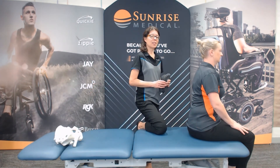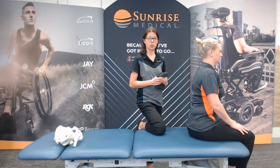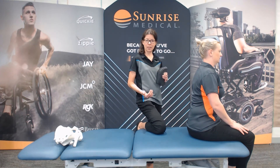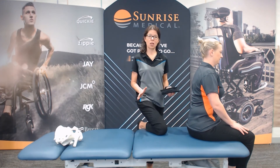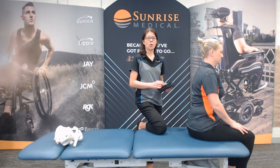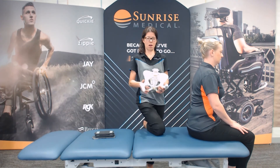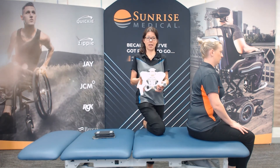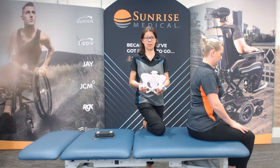Now we're to the sitting assessment. This is going to take into effect all the things we've learned so far about their seated posture in the wheelchair, the supine assessment, and now the sitting assessment. Supine is all about what's possible — now we have to put it into what's practical. Remember that we still have those three planes of movement: the frontal plane for obliquities, the sagittal plane for anterior-posterior, and the transverse plane for rotational.